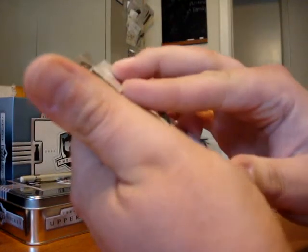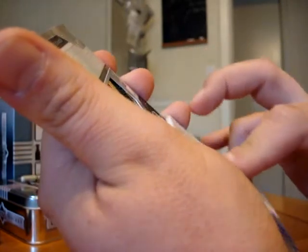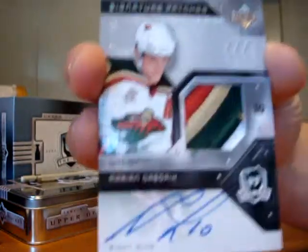The next one is a signature patches card of Marian Gabrick. It's a four color patch. Pretty nice, pretty nice.